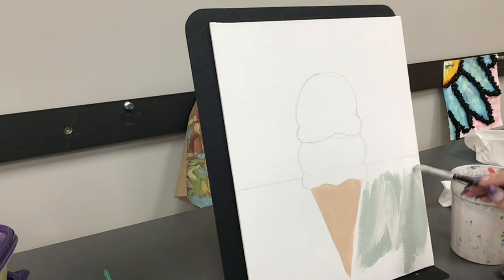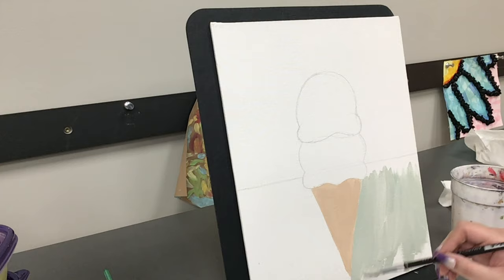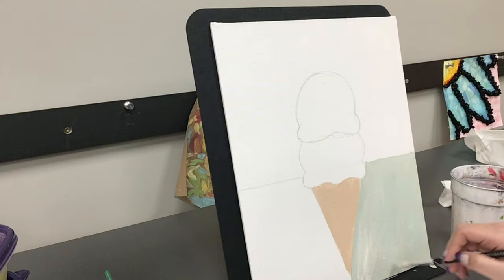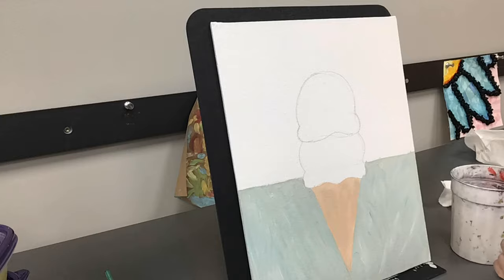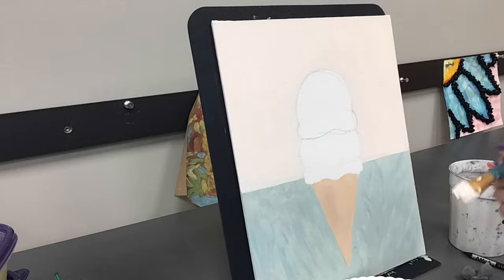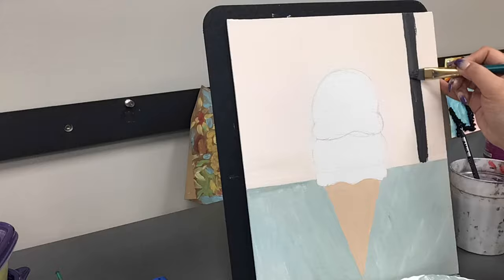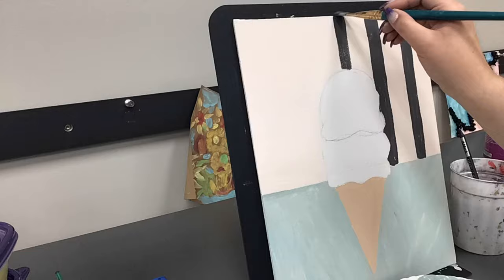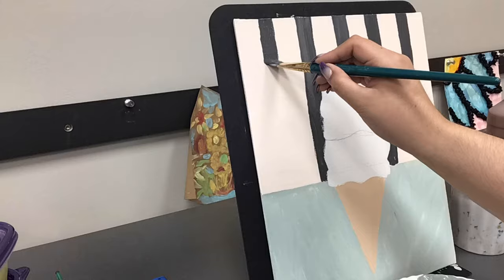To try and mimic Thiebaud's style, I am directly mixing paint on my canvas while the paint is still wet. I painted the top half of the canvas a very light beige, and now I'm taking an angled brush and painting a striped pattern on top of it. If you plan on doing a striped pattern for your background, I recommend using tape to mark out your different sections — it's going to be a lot faster than doing it freehand like I am.